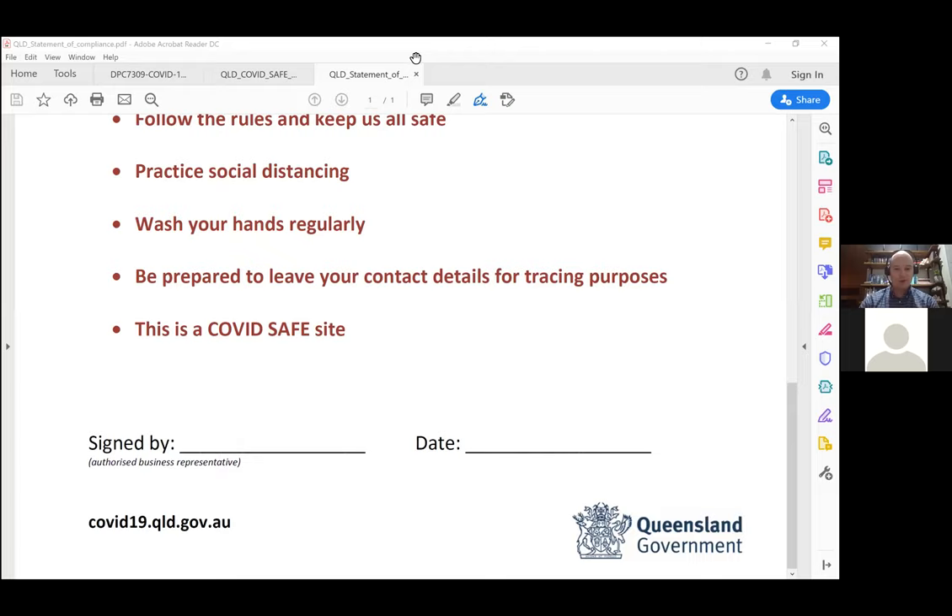On crèche and childcare: we've gone back to Queensland Health to either have an industry plan developed for child minding or crèche, or make an amendment to the fitness industry plan. I'll take that question on notice and come back with either confirmation the fitness industry plan has been amended or a separate solution for child minding.